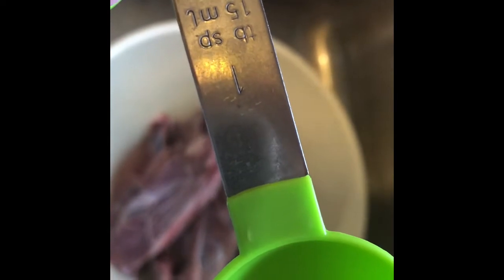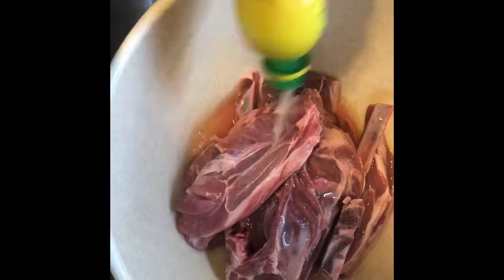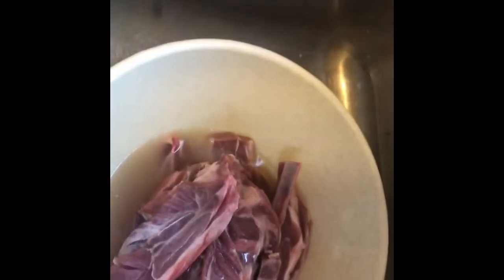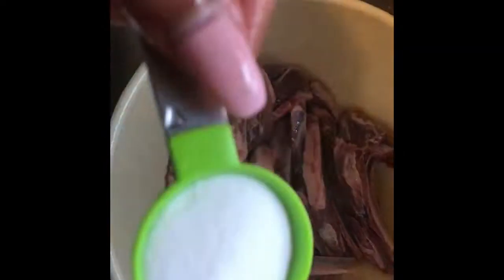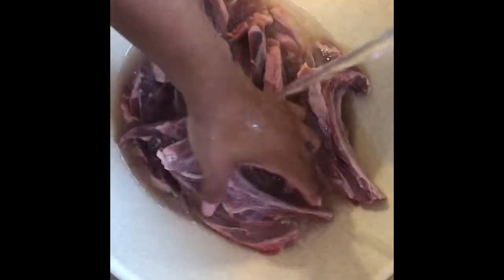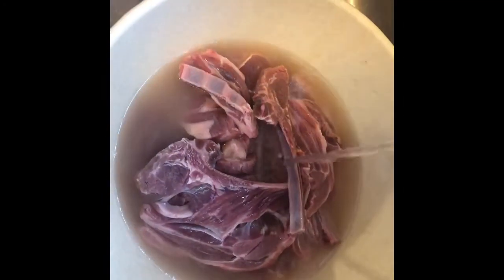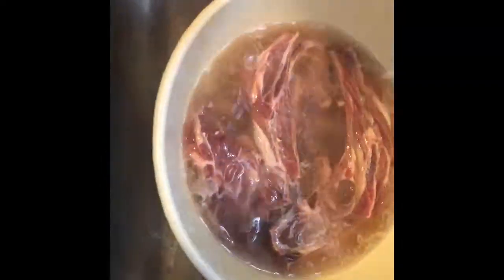We're going to rinse them in lukewarm water and then soak them in diluted lemon juice and salt. I like to use enough liquid so each piece is completely submerged. I'll use one and a half cups of lemon juice, the same amount of water, and about two to three tablespoons of salt. Soaking red meat in salt helps it retain moisture, and lemon juice helps it become tender. After approximately 45 minutes to an hour, rinse the lamb chops with lukewarm water.